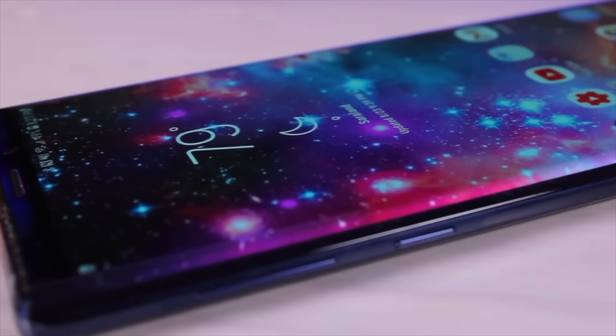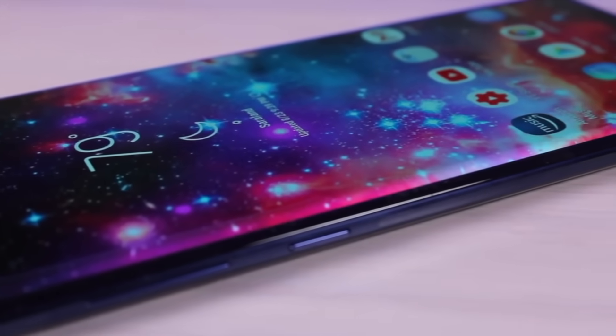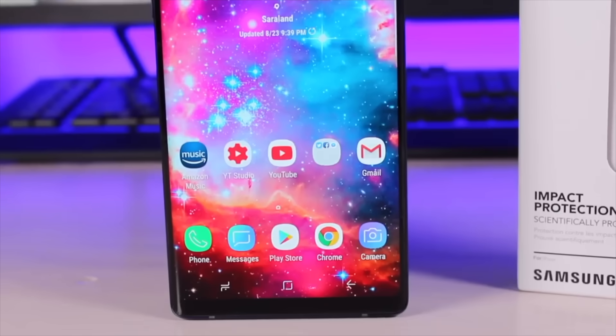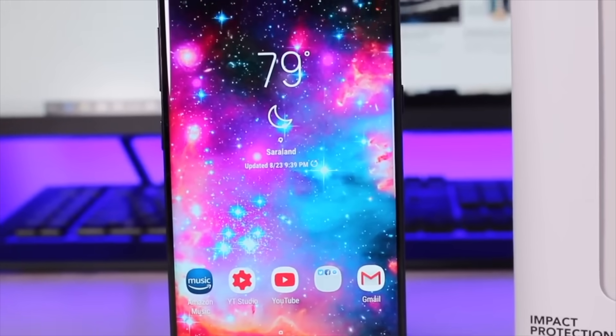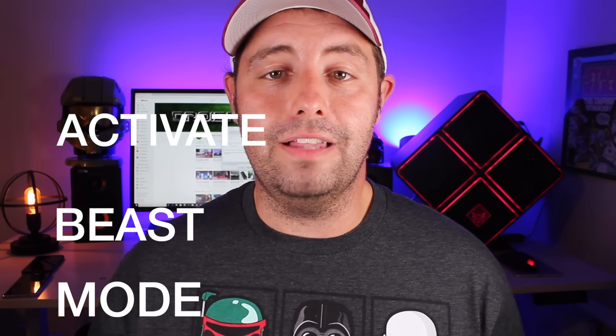What's up guys, Shane Starnes here with DroidMinerX. With the Snapdragon 845 processor and up to 8GB of RAM, you know that the Galaxy Note 9 is a performance powerhouse. This phone is incredibly fast — it's one of the fastest phones of 2018 — but did you know it can actually be faster than how it comes out of the box? I'm going to show you guys how to activate beast mode on the Galaxy Note 9. Let's go ahead and get started.